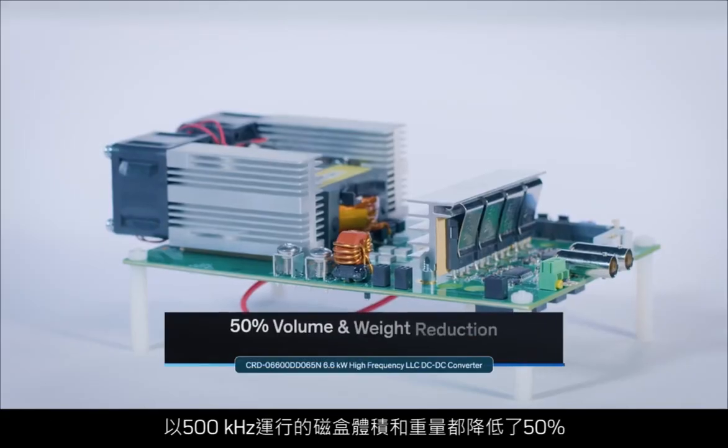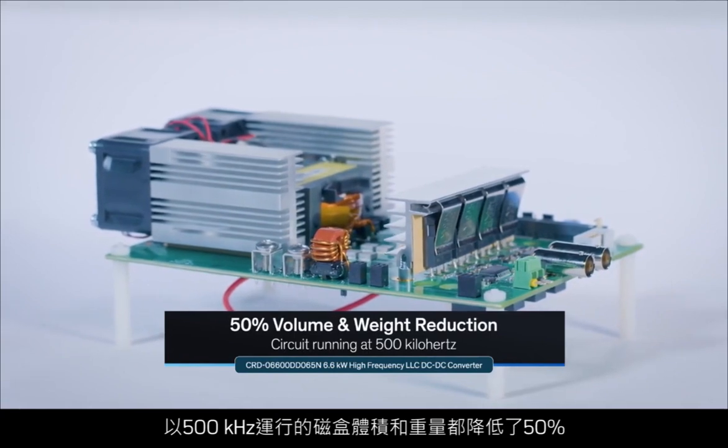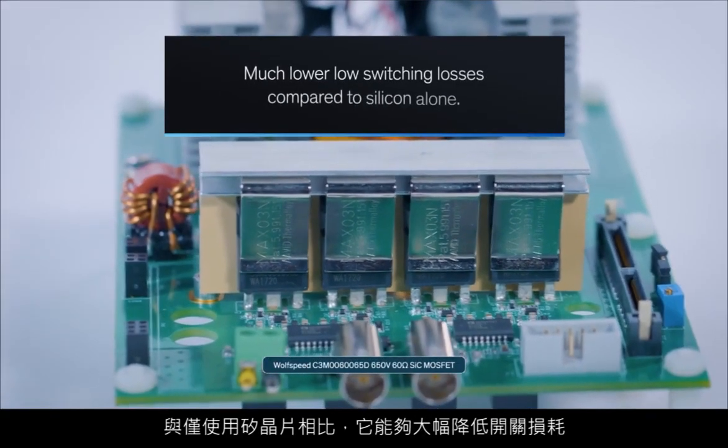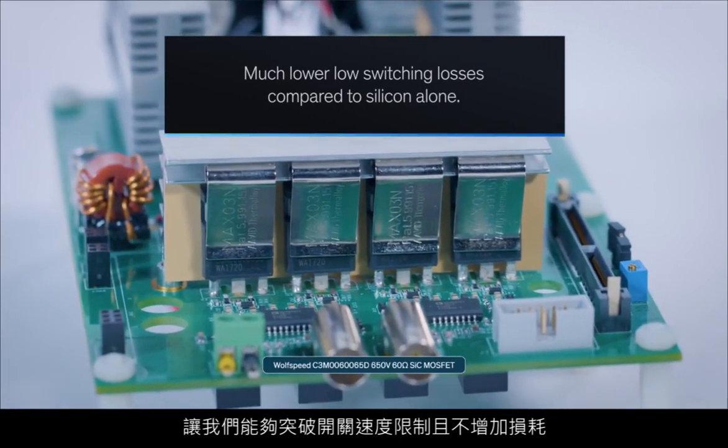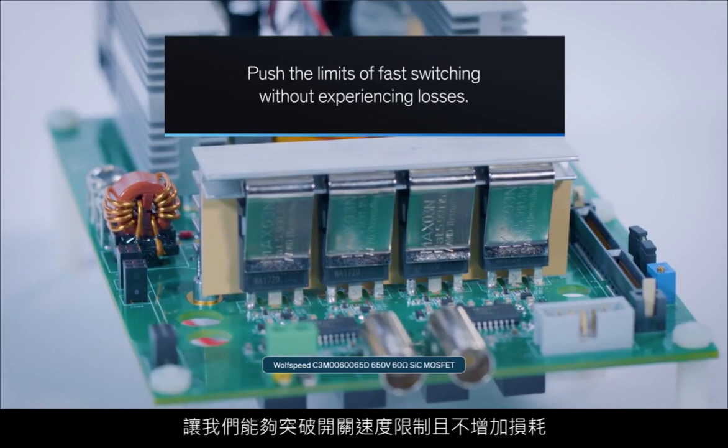Compared to a traditional 100–200 kHz DC-DC converter, with our new solution, the circuit running at 500 kHz exhibits a 50% volume and weight reduction of the magnetic parts, yet it delivers a peak efficiency of over 98% at full load. We also knew that silicon carbide was the perfect choice, since it offers much lower switching losses compared to silicon alone, which allowed us to really push the limits on how fast we can switch without experiencing losses.